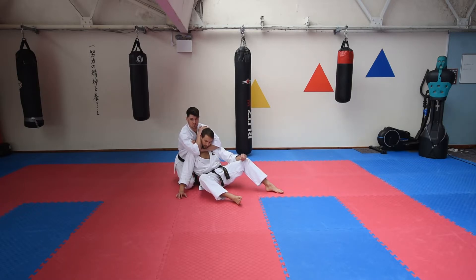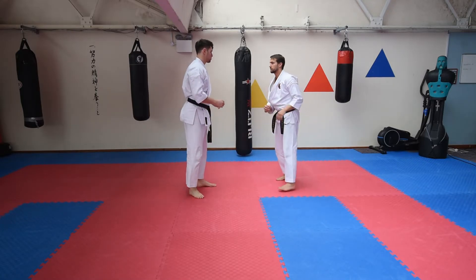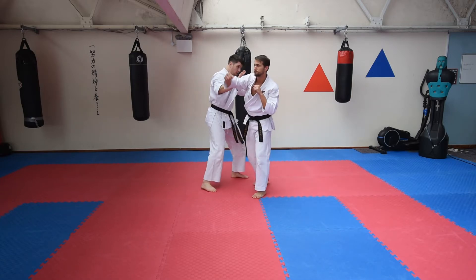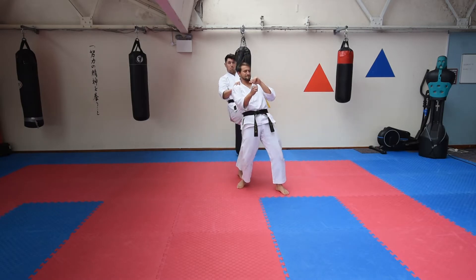He sat down and I'm behind him, so I would say that's a fairly good way of finishing the application. Just one more time — the strike comes in, I'm going to roll round, grab all these traps, big knee to the back.